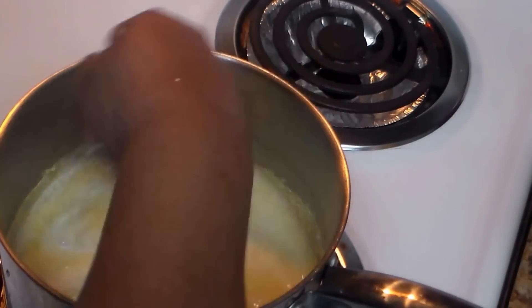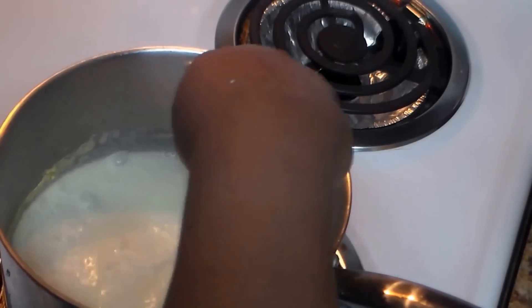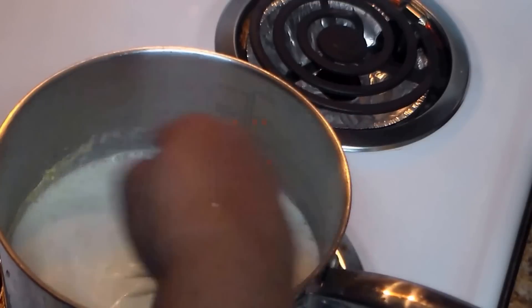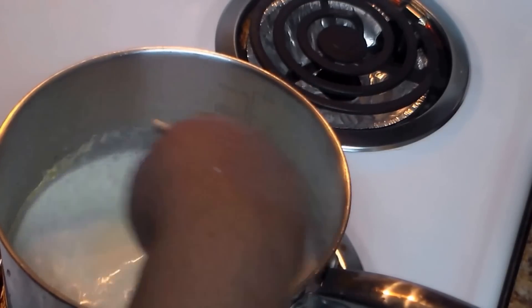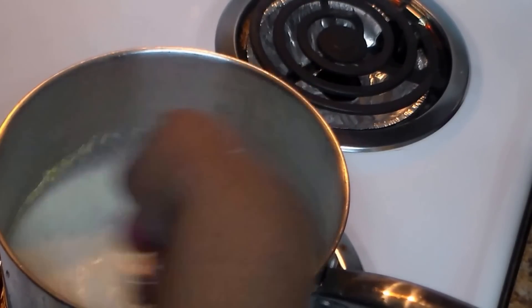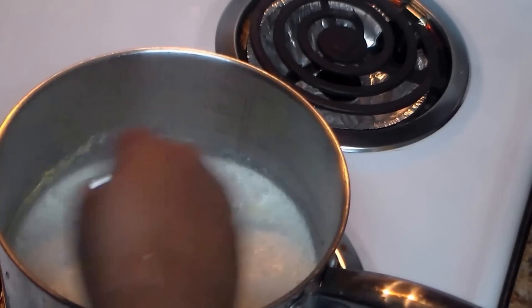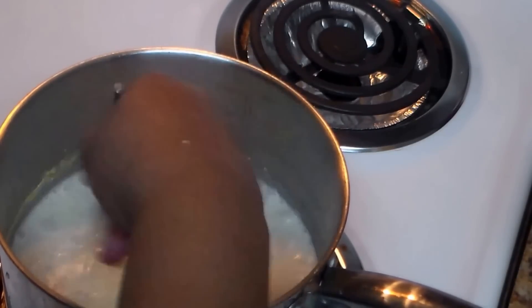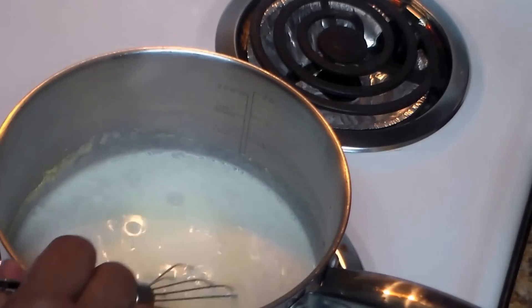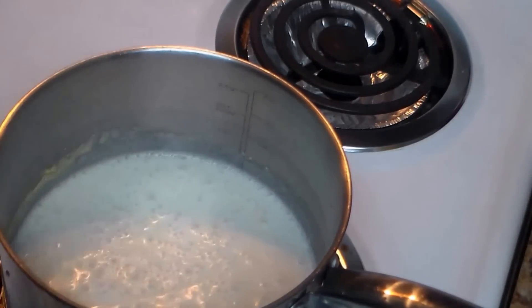We're going to dissolve everything and mix it real good. After mixing, I'm going to turn my stove on to medium-high, then lower it when it starts boiling. You want to lower the heat and keep stirring until it's done.